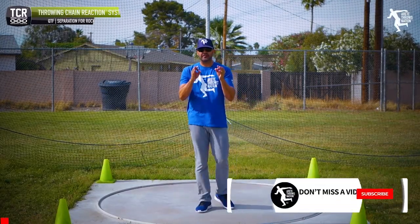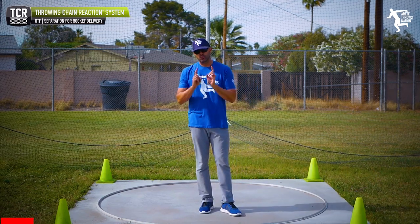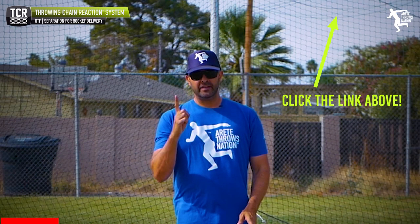Hey everybody, it's Eric Johnson, and in today's Quick Tip Friday we are going to discuss separation. Separation is one of those key things you really want to understand and be very diligent about, especially in your rotational throws. We have a longer video on separation explaining this in detail, but the quick tip is right here.